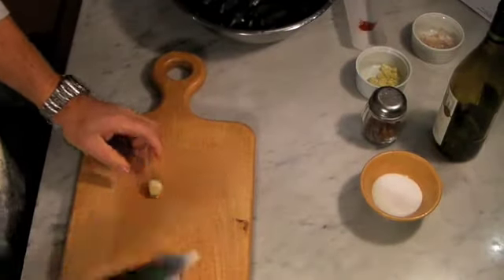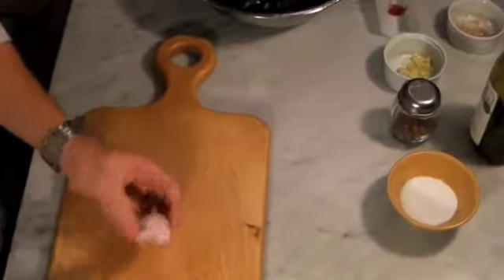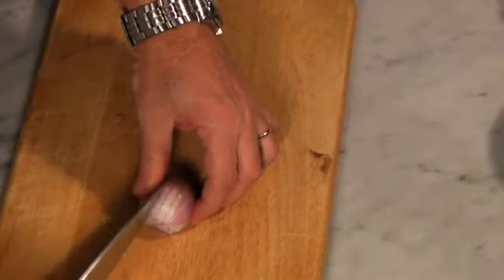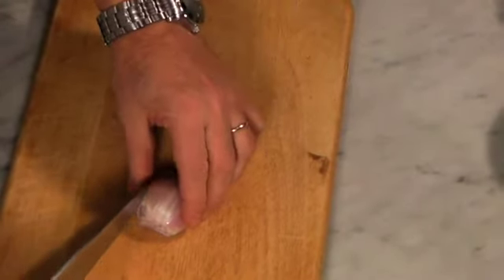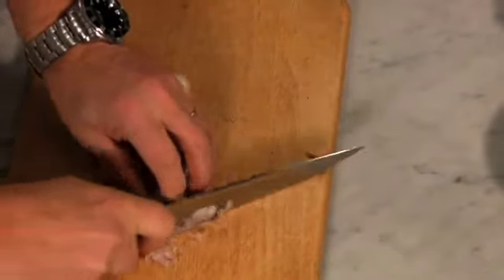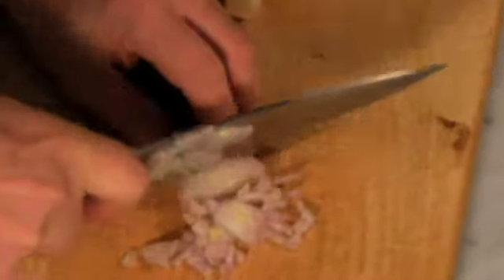We're going to use some garlic and some shallots. We take one shallot and we're going to chop it. The way I do it is I just make very, very thin slices. It gives me about a quarter of a cup.